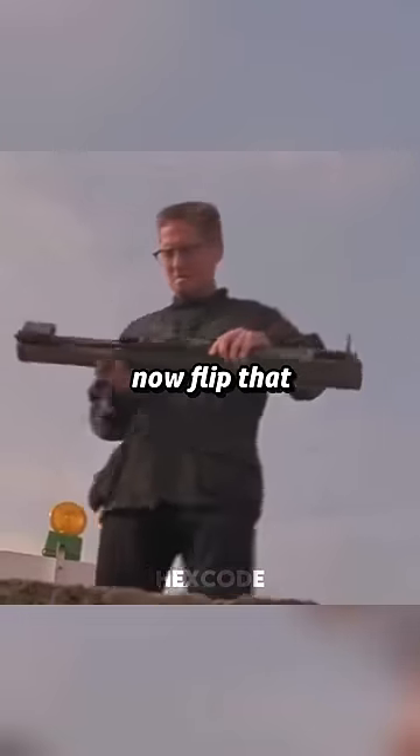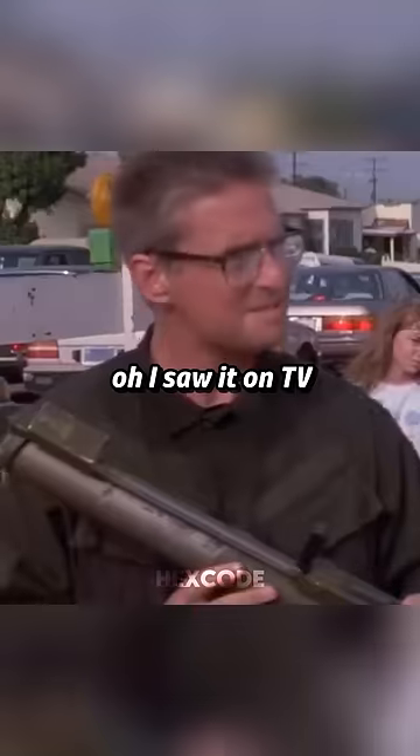Like this? Yeah. Now flip that thing up. It's kind of like your aimer. How do you know about this? Oh, I saw it on TV.